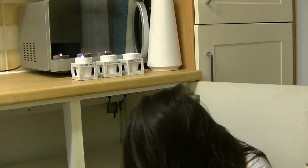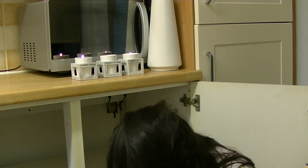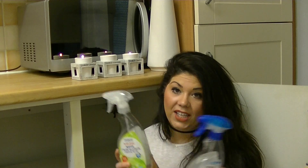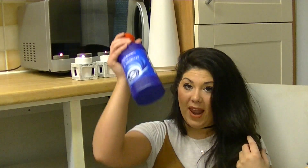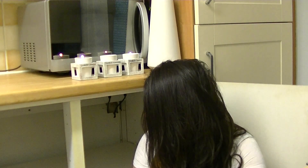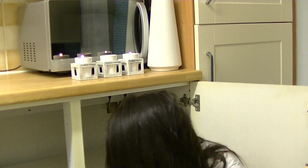I've also got a hob cleaner by Oven Pride and more Howard products. I also have these antibacterial spray bottles - I keep them and fill them with half bleach and half water to make a really good bleach spray. Rather than buying a ready-made bleach spray, I just buy bottles of bleach and fill up my pots as I go along. I use them for the toilet, bath, kitchen surfaces, and floors.